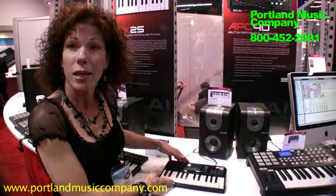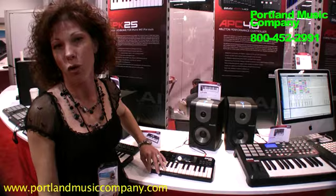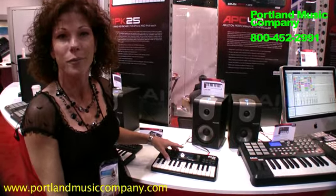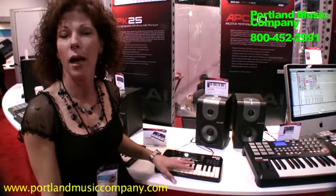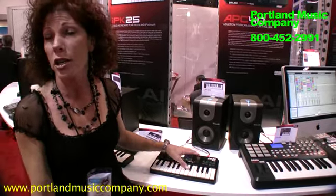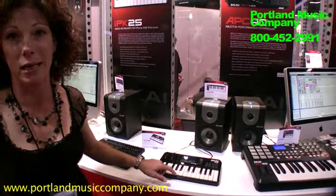The other product that it's connected to is called the IPK25. This is a 25 key controller that has a slot for your iTouch or your iPod that goes right in there. It acts as a controller and gives you all the tactile feel so you don't have to use the screen for the iPod touch or the iPhone. But this is a mini controller, so you can take the iPod out and control any DAW software that you'd like very simply and very easily.